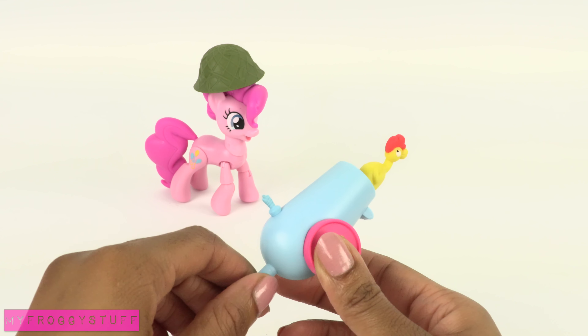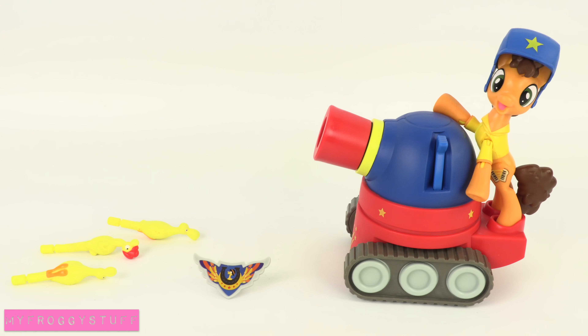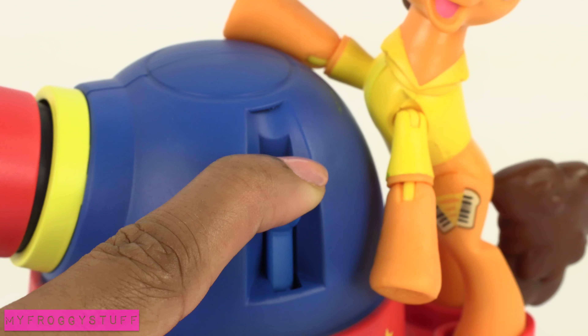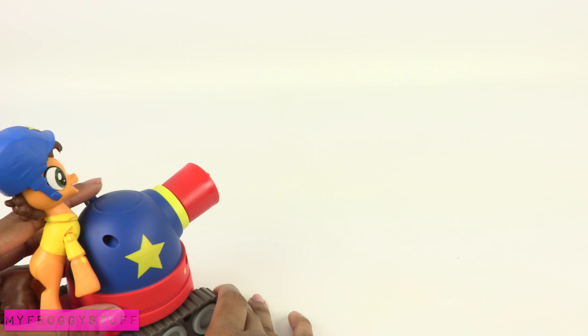And if you liked Pinkie Pie's cannon, then check out Cheese Sandwich and the Party Tank. This super duper party pony aims for laughs. Just load the cannon with a chicken, pull down the lever to send it flying through the air. Let's see just how far the chicken will go.